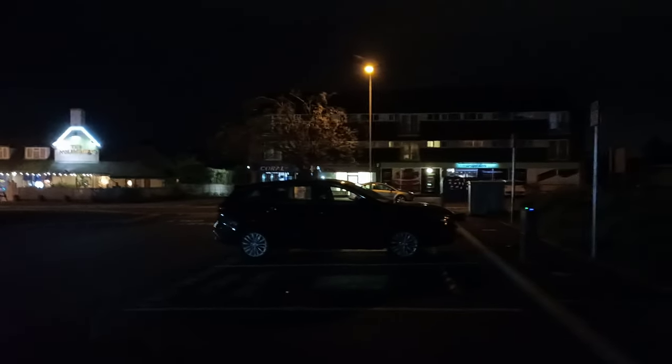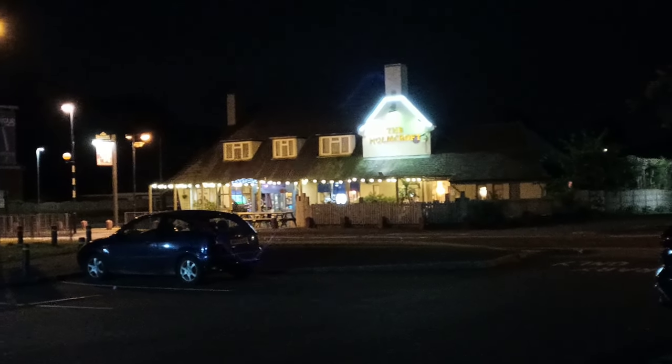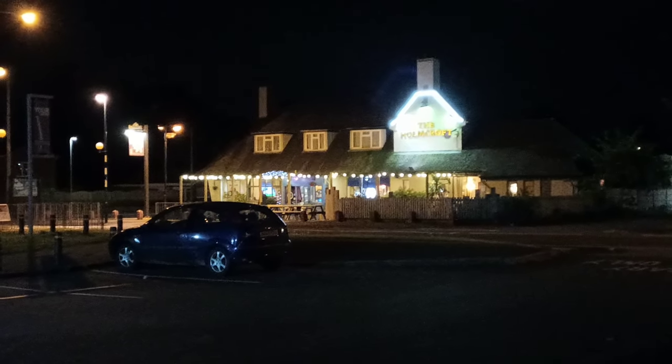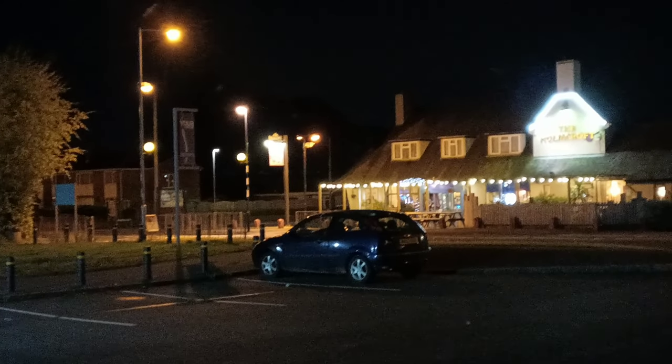This is the quality you can expect at night. Honestly guys, this phone is doing a pretty good job considering it isn't built for the camera. Let's take some pictures and have a look at the quality.